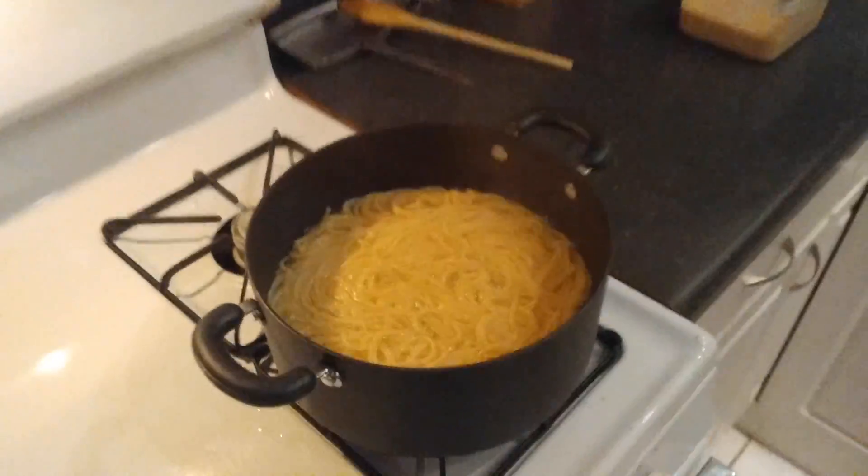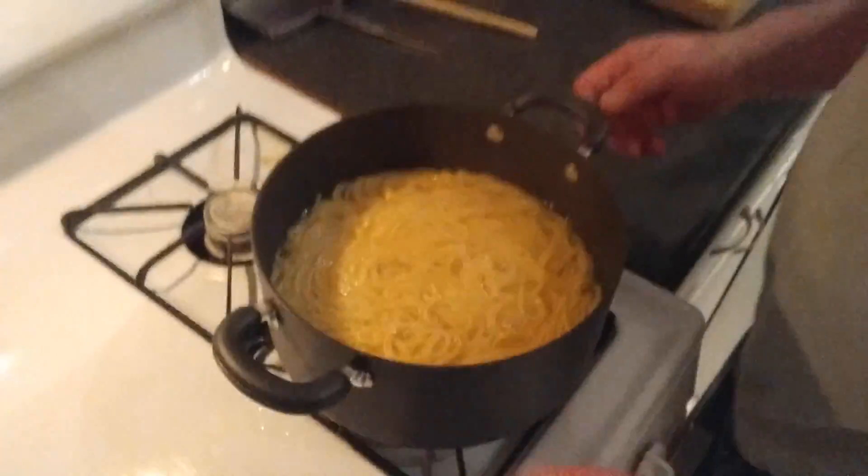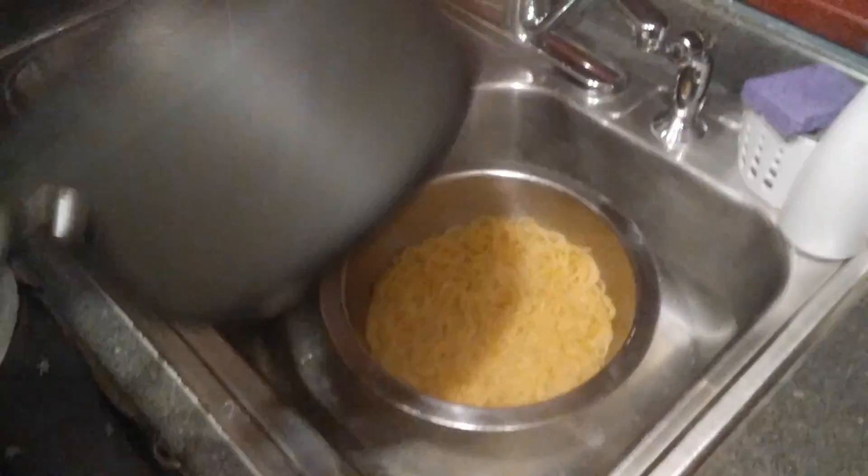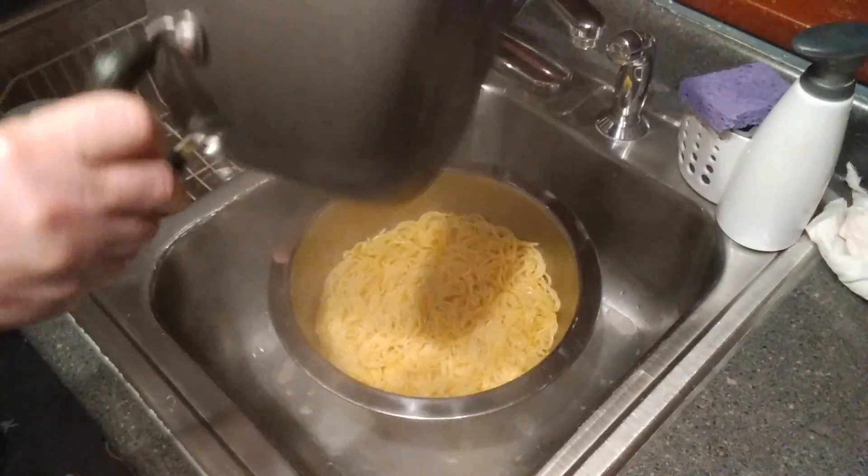Okay, we've got spaghetti cooked al dente. Want to drain them right now? BOOM! Nice — like a lot of worms.